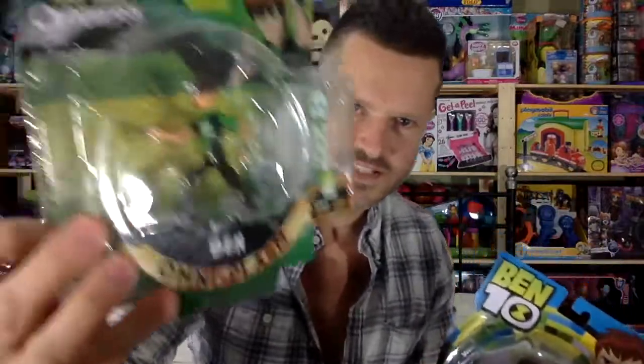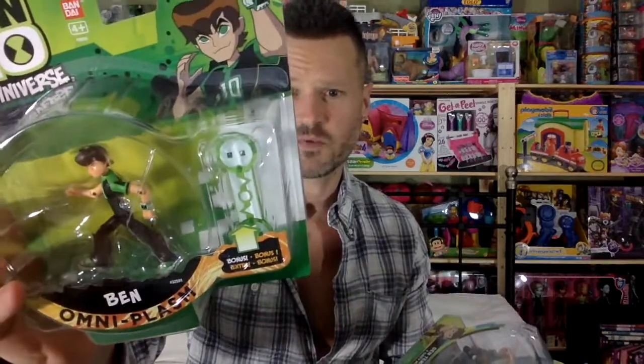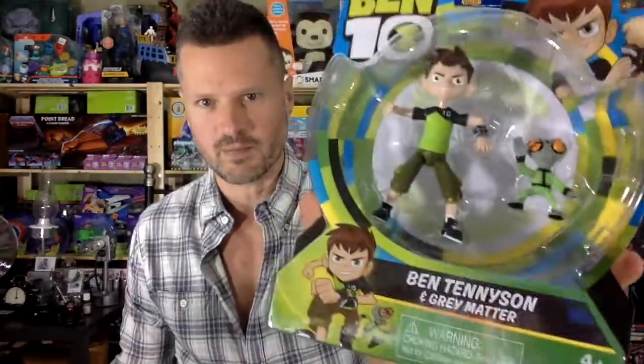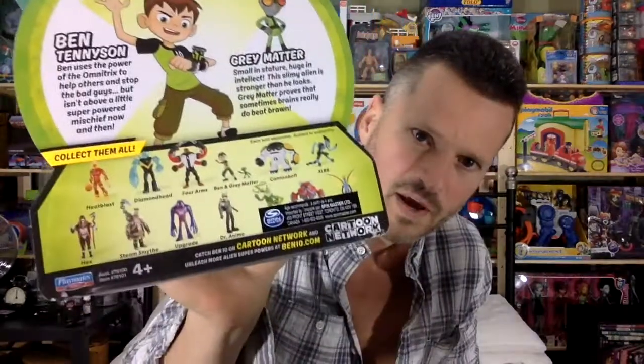The Bandai one is small. I got this at the dollar store probably well after it was a thing. It might have just been more of a European thing because I don't think I ever saw these in Toys R Us or Walmart in Canada. This however has shown up in Toys R Us. Apparently they rebooted it and it is now on the Cartoon Network.